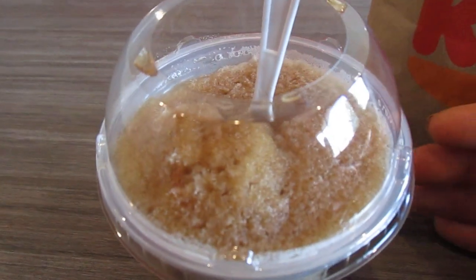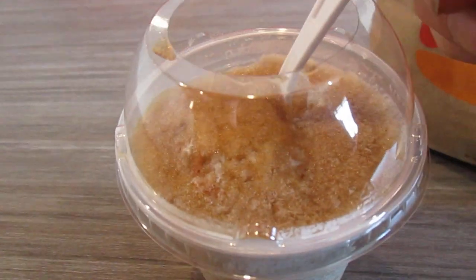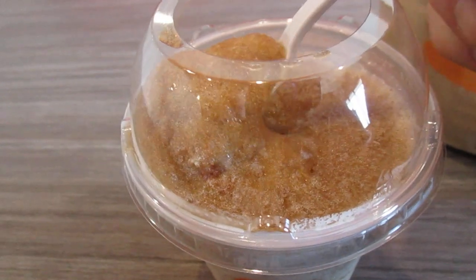Hey, my legion. Hi y'all, welcome to Wednesdays. I'm here to review Burger King's Frozen Coke Fanta. This was a dollar.